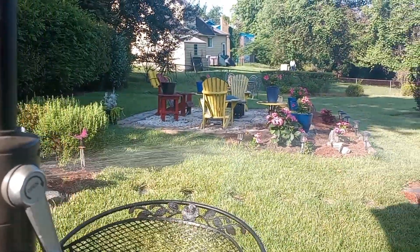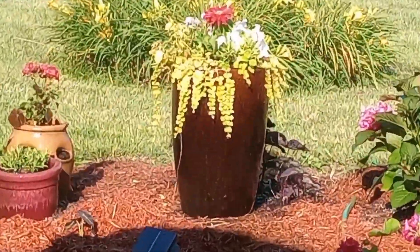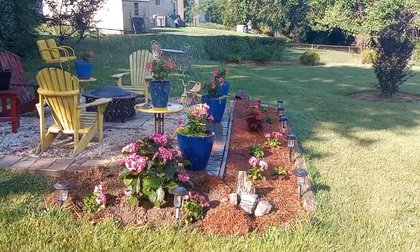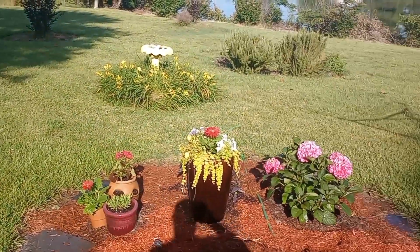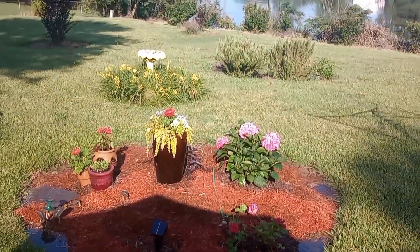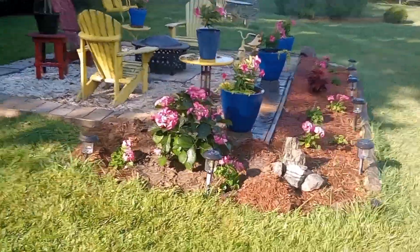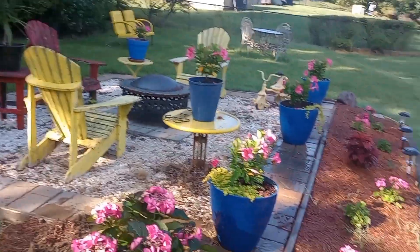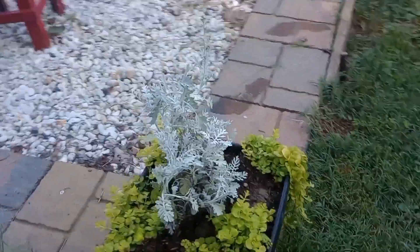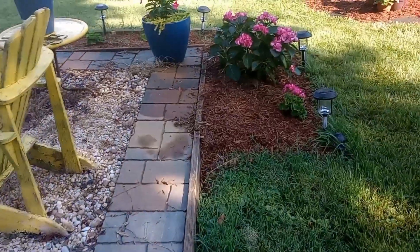It's a nice day to water — beautiful out here, nice comfortable temperatures — making sure everything gets nice and hydrated. Janice went all out with pink this year: we have pink hydrangeas, geraniums, and there's some orange and yellow mixed in, but for the most part most of the yard is pink. Got pink all the way around the fire pit and we've been doing a lot of weed pulling — there's still more weeds to pull.